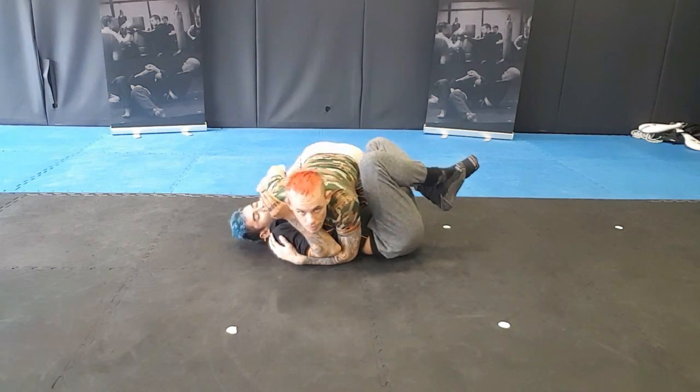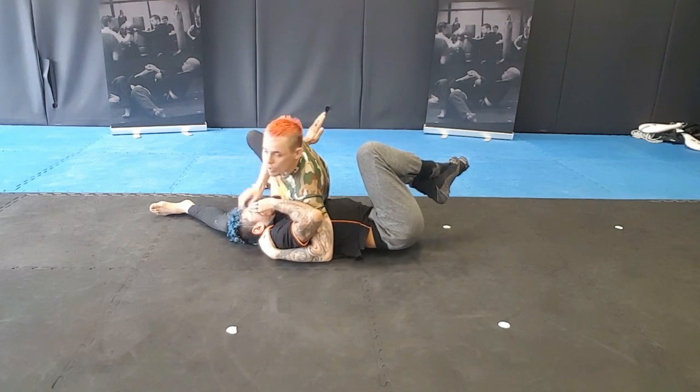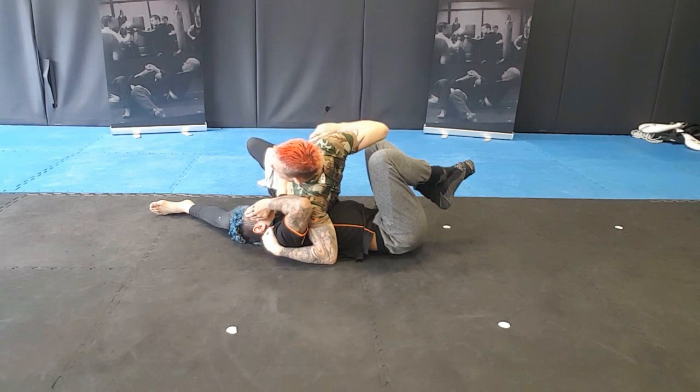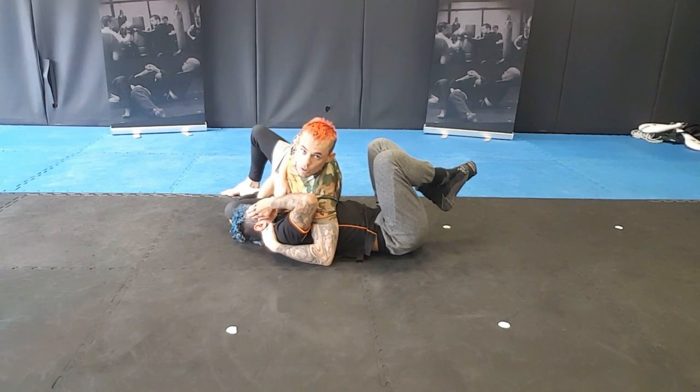We're in side control. I'm going to look at doing a sit-out towards his head. Knee comes right under the shoulder. From here I've got good control of the upper body. I'm going to start striking his face with a hammer fist. I can look at doing a submission from here — I've got my shoulder lock.